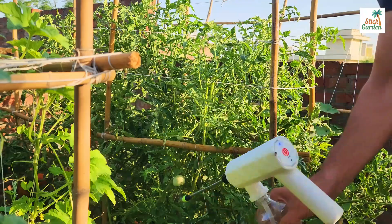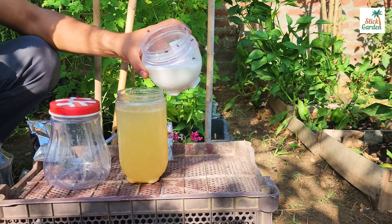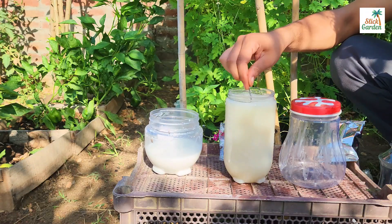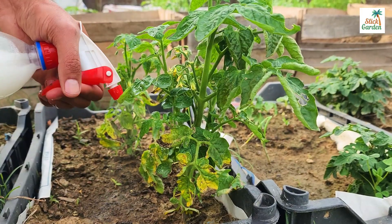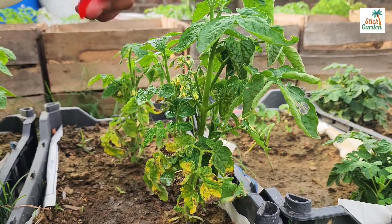If you want a more potent fungicide, add 100 milliliters of milk. Milk contains bacteria that produce antimicrobial substances as well as proteins that can help fight fungal infections. Diluted milk can be used as a plant spray to inhibit fungal growth and strengthen the immune system, serving as both a fungicide and a plant supplement.